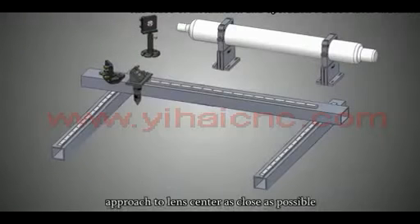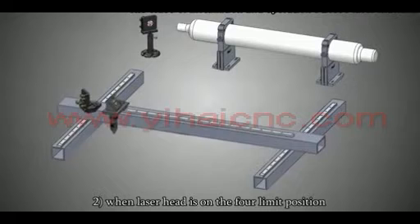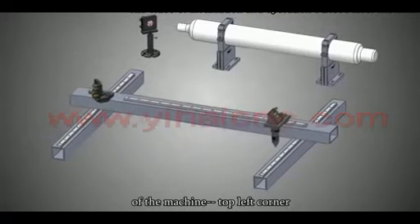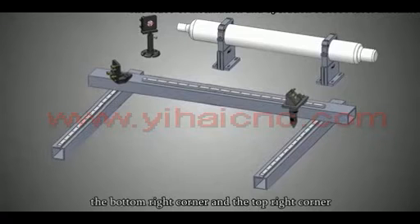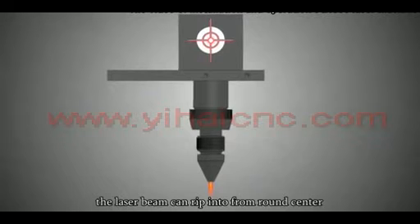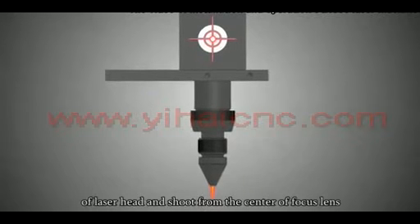When the laser head is at the floor limit position of the machine — at the top left corner, bottom left corner, bottom right corner, and top right corner — the laser beam must enter the round center of the laser head and shoot from the center of the focus lens.